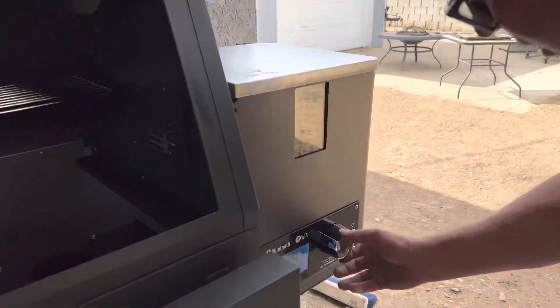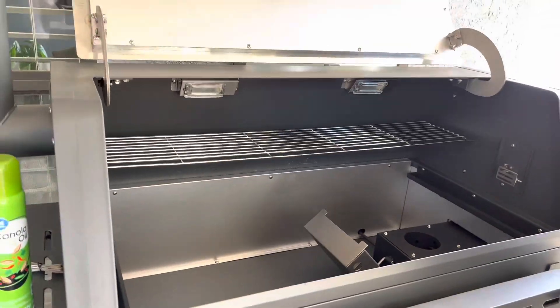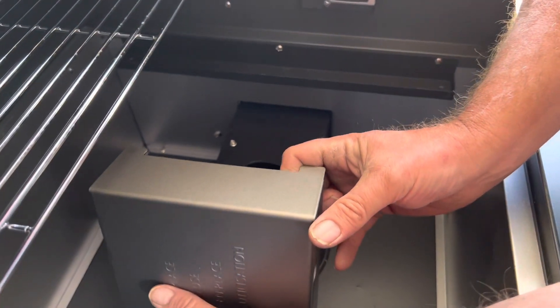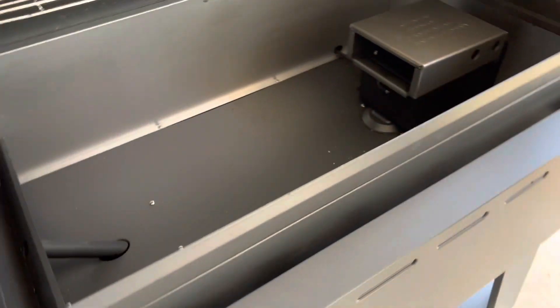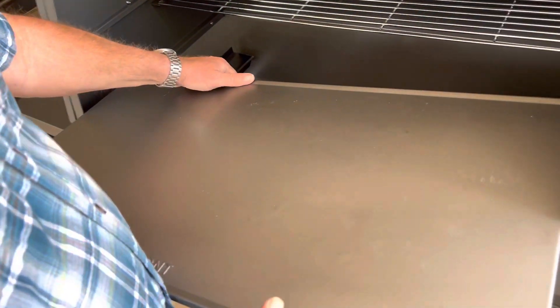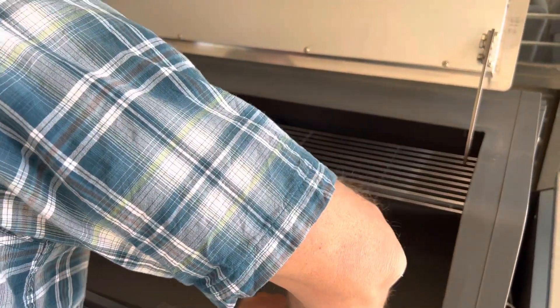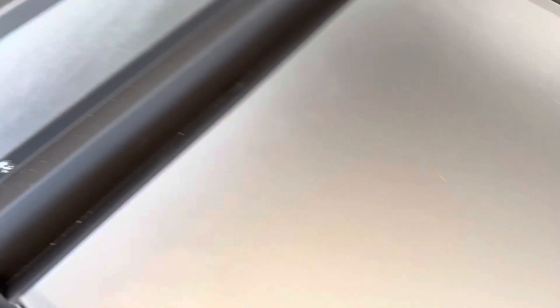And then put everything together. I noticed this is a nice feature here where it stays connected to the igniter area and you just pitch this over, which is really nice. And this grease pan is really heavy — really well made. So here's the grease tray. It's slanted over here coming down to this hole, and all the fat and grease from the food goes down in here and into a tray in the back, which you can clean every time you use it.